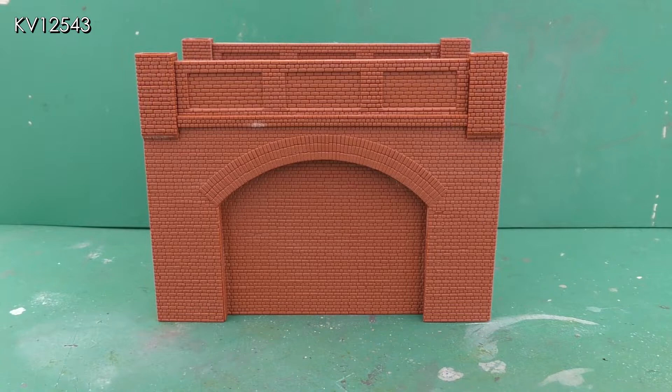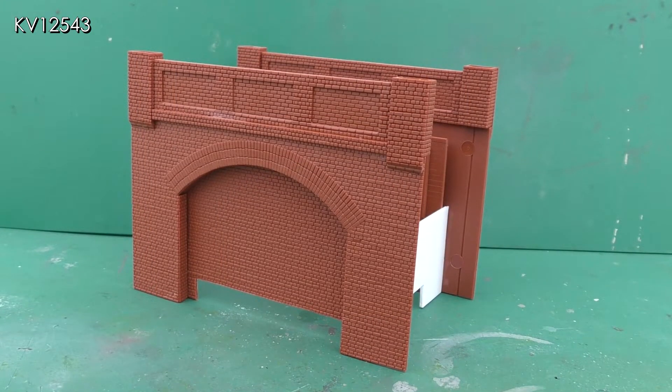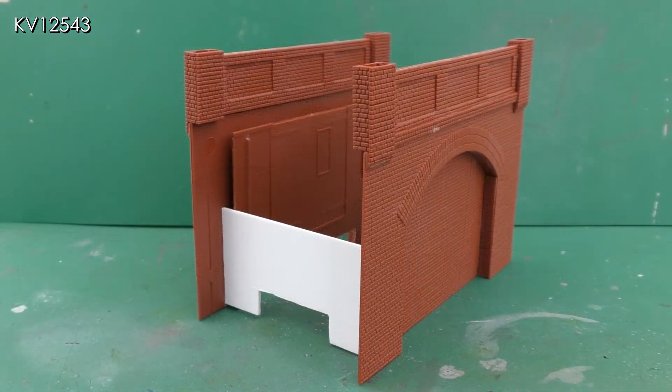The first stage was to build the brick arch, and for this I used the Wills brick arch bridge kit SS53. However, I wanted the arches to look solid, so used infills from the Wills brick retaining arches kit SS52, which I had spare from a previous build. Plain white plastic card was added at each end to keep the structure square and to give it strength. The cutout at the bottom is to clear the extender piece on the Pico point motor adapter base.